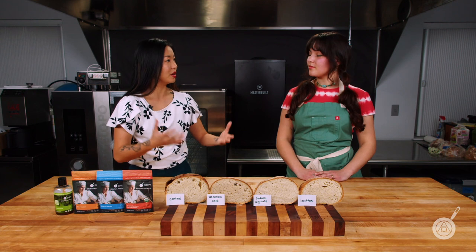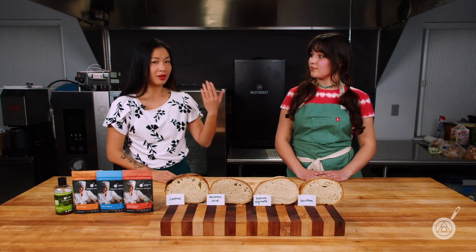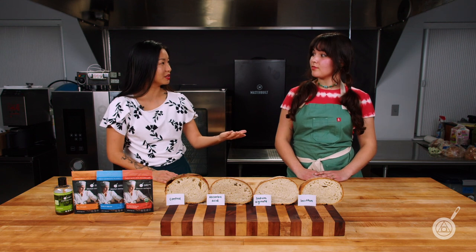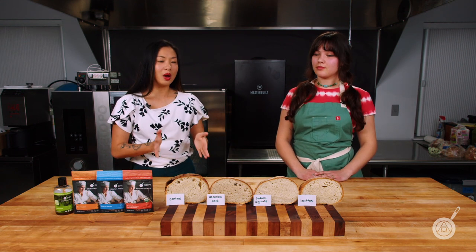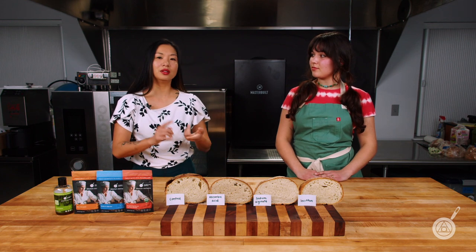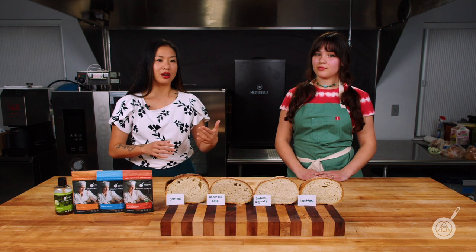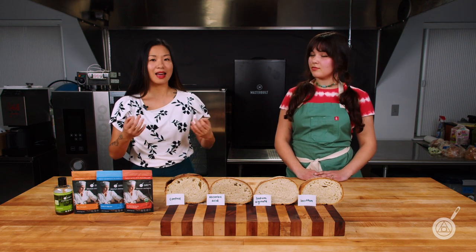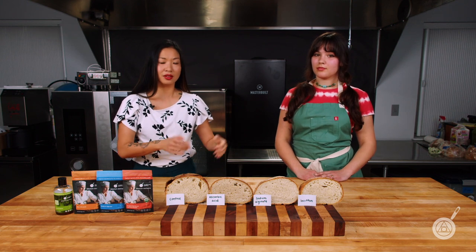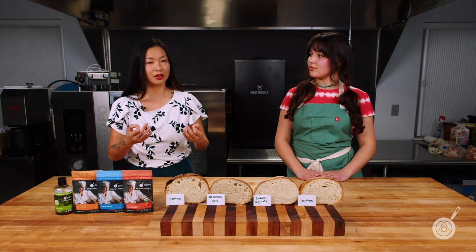Where we want to start is: what exactly is happening when bread stales? That's usually just the loss of water over time — your bread is drying out and it doesn't taste as good. So we wanted to take a look at the different types of dough conditioners, pick a few that are more popular and more common, and do side-by-side comparisons of how well they hold on to water and delay the staling process.